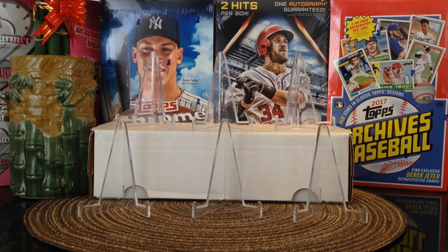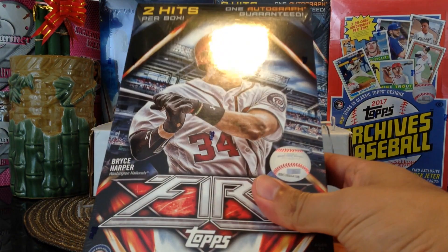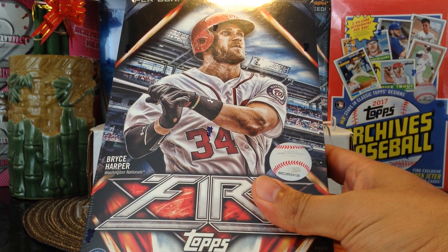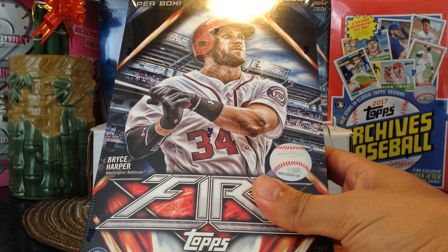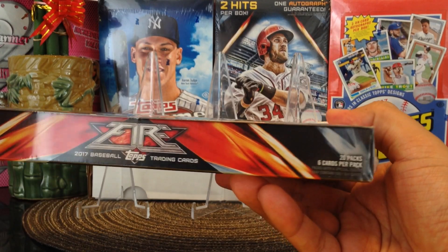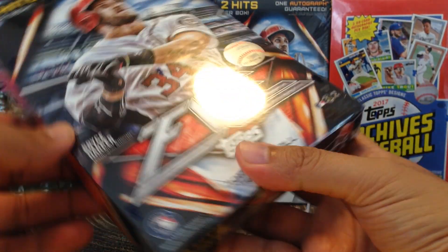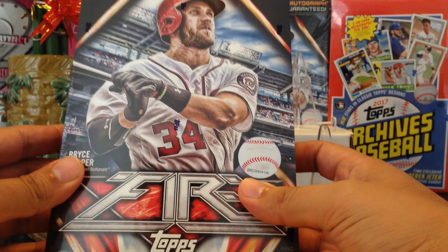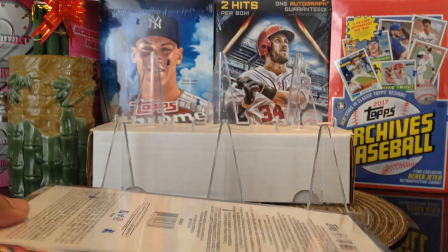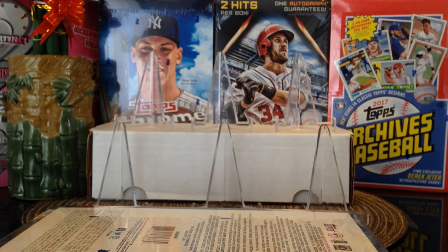Hey, what's up YouTube friends, Tony back with another video. Today I got a baseball unboxing of 2017 Topps Fire. It's got Bryce Harper on the cover. You're guaranteed two hits and one of them is guaranteed to be an autograph. There are 20 packs, six cards per pack. Wish me luck, hopefully we can pull a nice autograph.